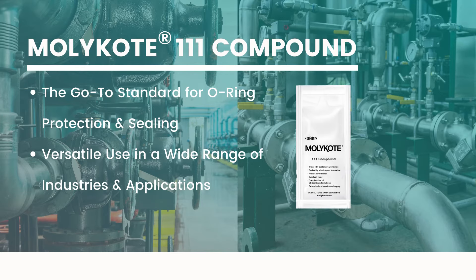Mollicoat 111 is truly the go-to standard for long-term sealing and protection of O-rings, gaskets, and seals across a wide range of industries.